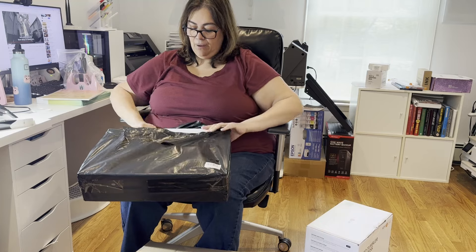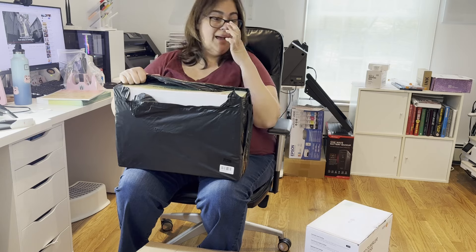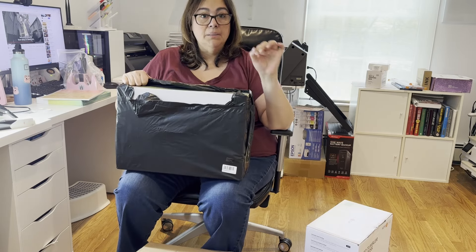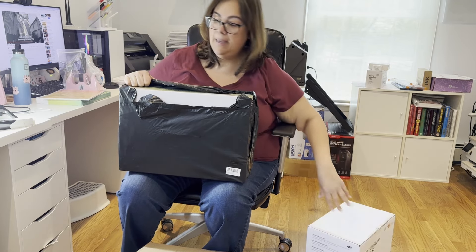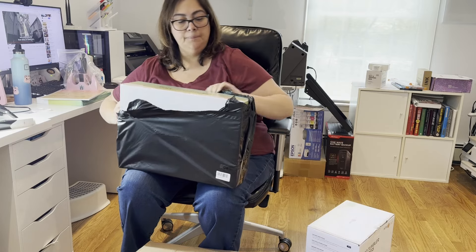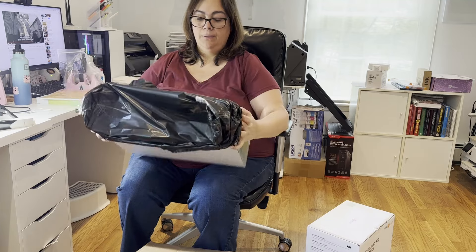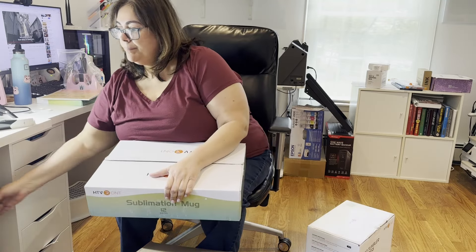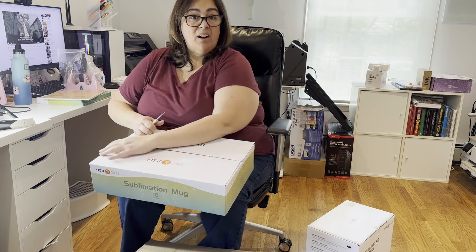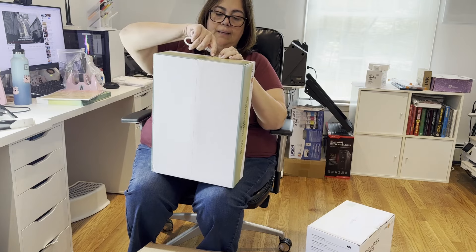It says 'sublimation mug' so I need to reach out to these people because I was supposed to get a bundle with a whole bunch of things and I'm not seeing all of those things in here. I'm going to have to reach out to figure out what's going on. They did send them out, so let me just open them up and make sure they're all well before I reach out so I can address both issues at once.